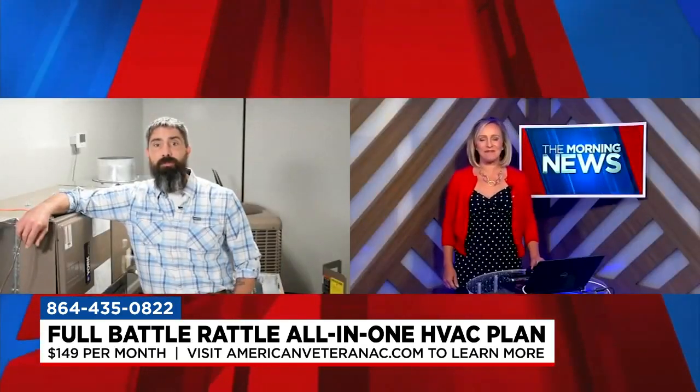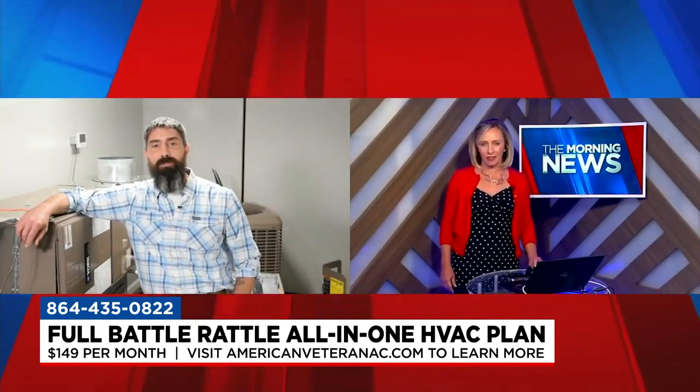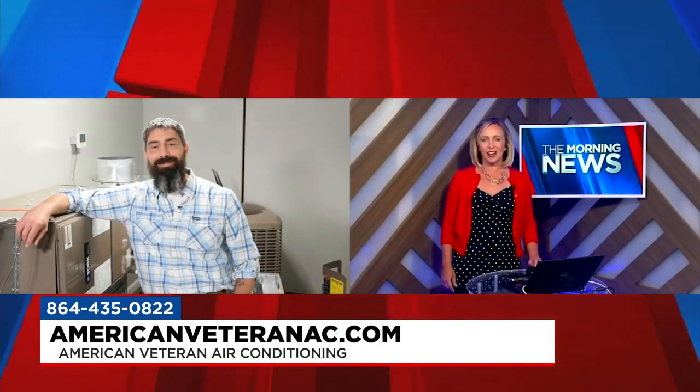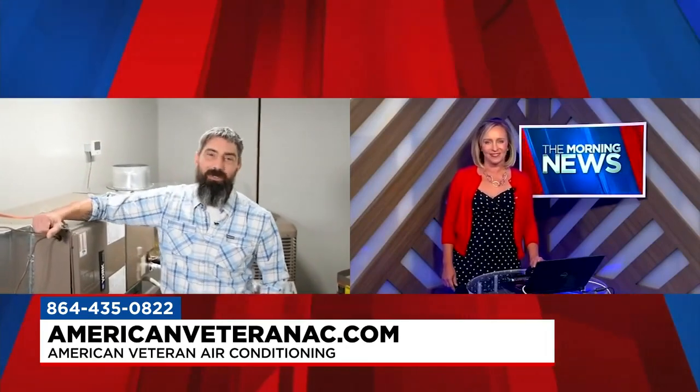Peace of mind is especially important with all that. People can contact American Veteran by calling 435-0822 or visiting AmericanVeteranAC.com. Sean McGraw, thank you so much for being here — we look forward to having you back soon.